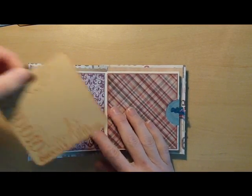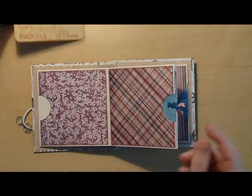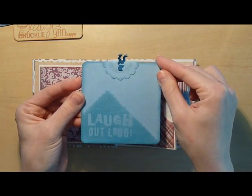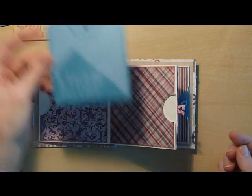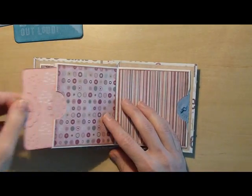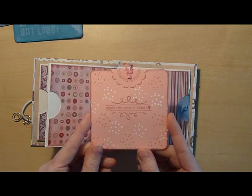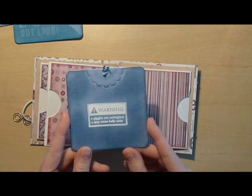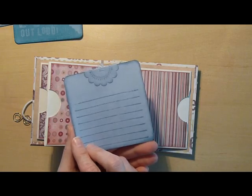The cool thing about this album is when you flip it over you have more pages on the back. This one again is with the clear — I don't know how well that's going to show up — and then I just colored in a graphic shape there. Lots of spots. Giggles. The sound of happy. And then my favorite: Warning — giggles are contagious, they may cause a bellyache. And again, they're all lined on the back.